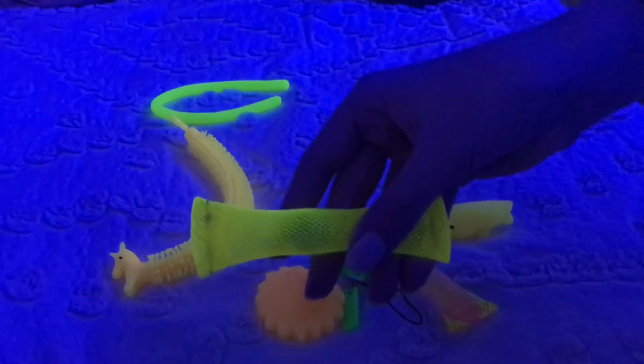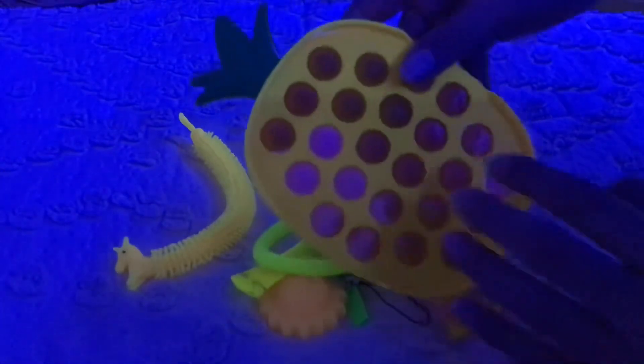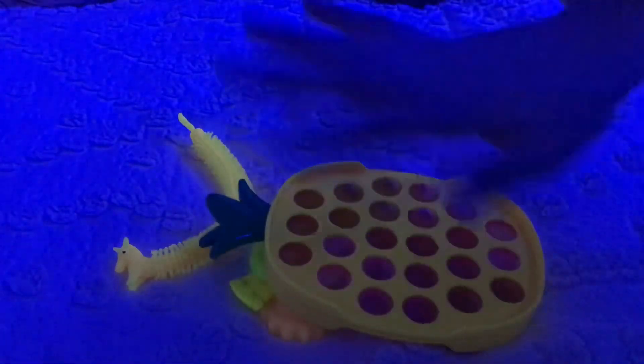I think it works best with the yellow marble mesh, yellow monkey noodle, and definitely the pineapple hard shell pop at best. If you have LED lights in your room and you have yellow fidgets, make sure you try this hack. Bye!